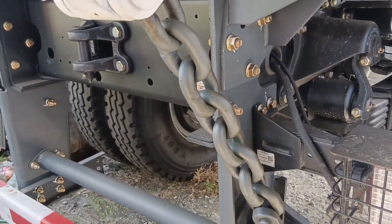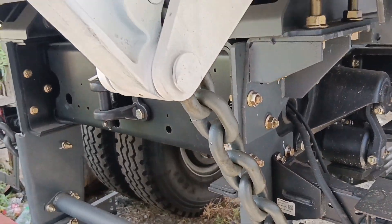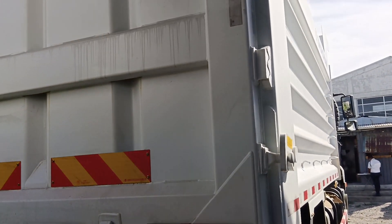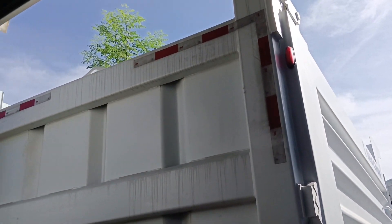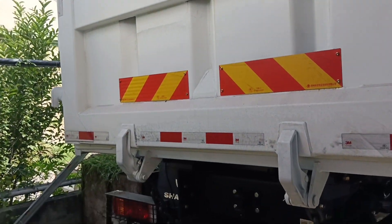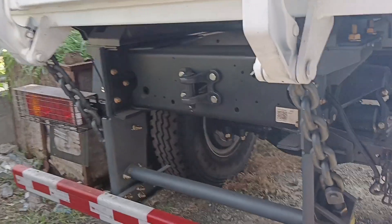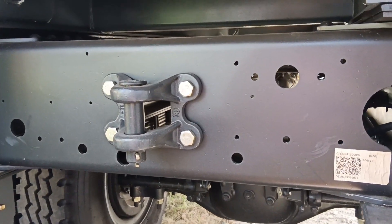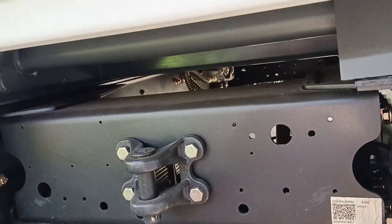Naka-chain niya ang kanyang dump tailgate, at yung pinakalikod niya. Capacity po nito sa 14.5 cubic meter — maganda. Meron na siyang hook para sa towing, kung sakala meron tayong gustong hilahin.